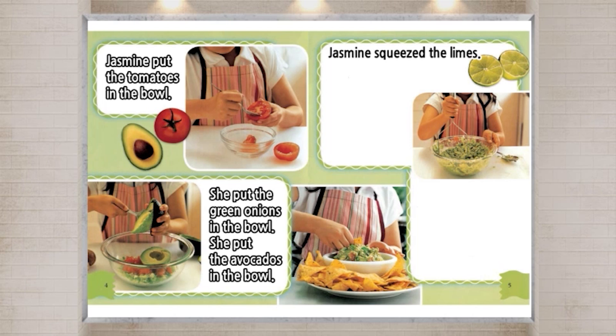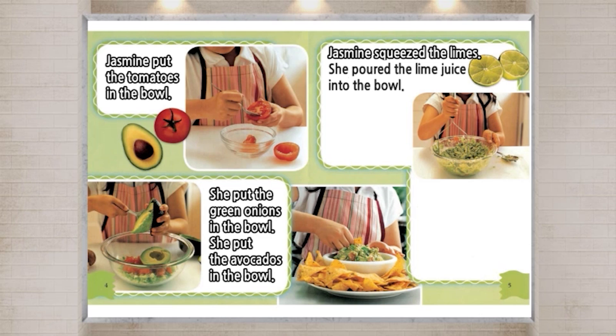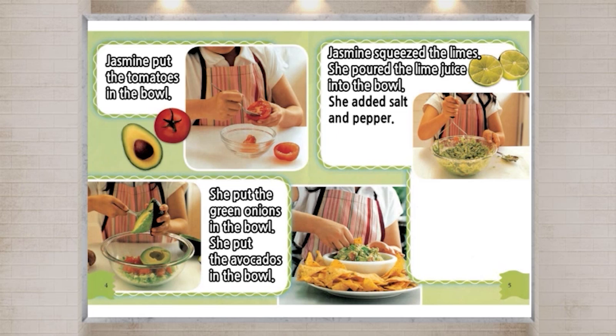Jasmine squeezed the limes. She poured the lime juice into the bowl. She added salt and pepper. She mashed up everything.